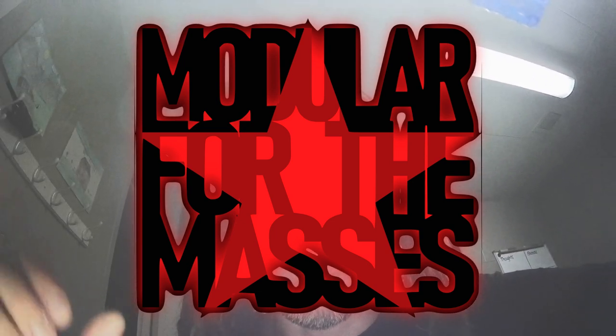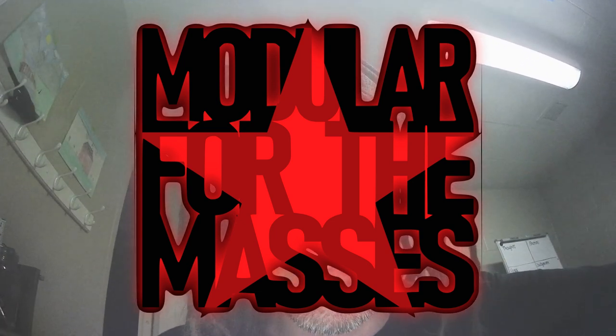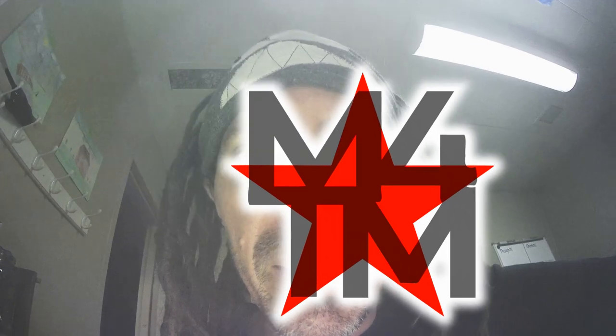Hi there! Welcome to Modular for the Masses Projects. Today we're going to make a white noise generator.